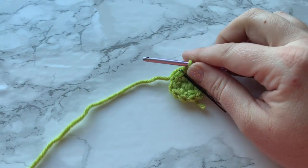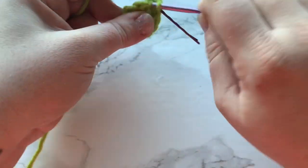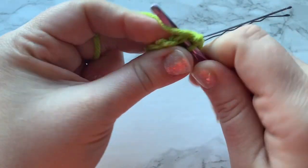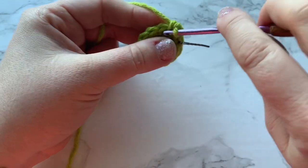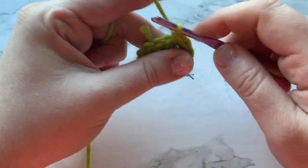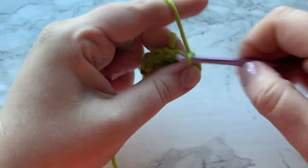For round three we're doing another increase round, but not two single crochets into every stitch. Instead, the pattern repeat is: work one single crochet into the first stitch, move up your stitch marker, then work two single crochets into the next stitch — that's the increase. So it's one single crochet, then one single crochet increase, repeated all the way around. At the end of round three you should have a total of eighteen single crochets.